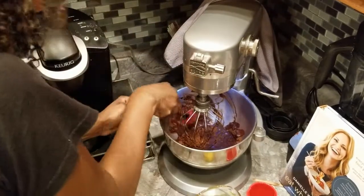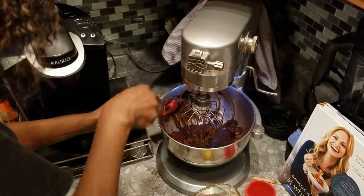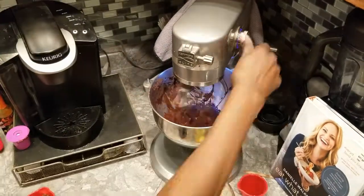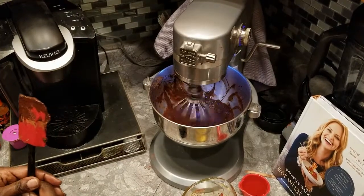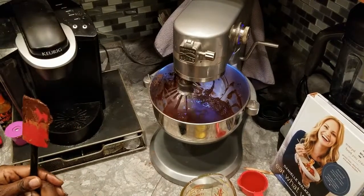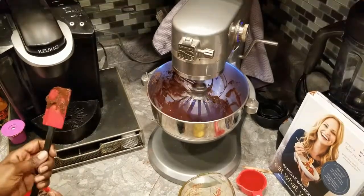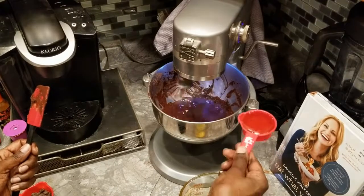Make sure you don't have gaps in the consistency of the batter. Mix for just a minute or so — you don't want to over-mix, but you do want the powder and the water to gel into a nice paste. Next I'm going to add my sweetener: this is a half cup of pure honey.